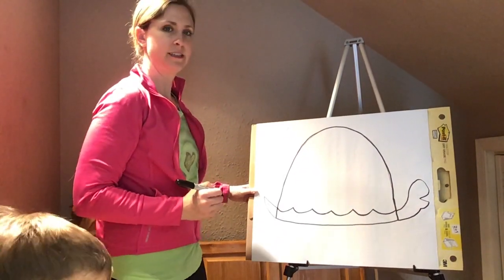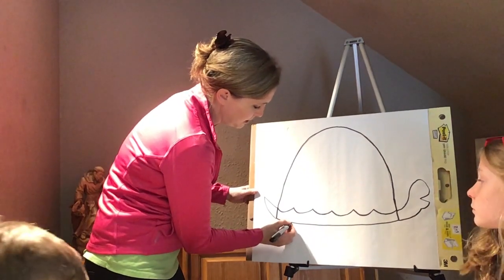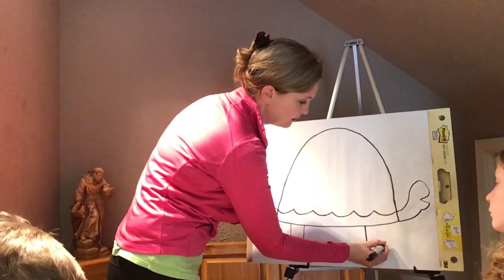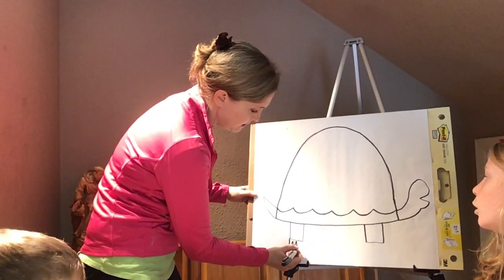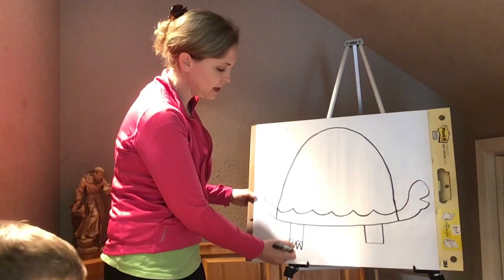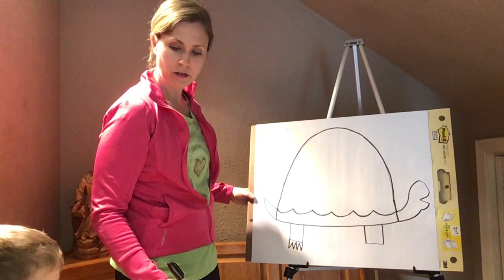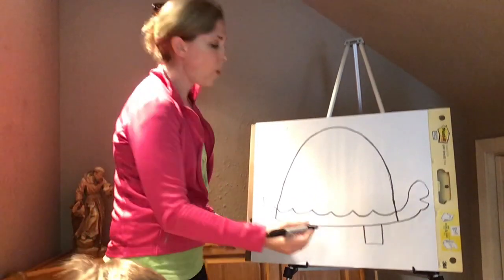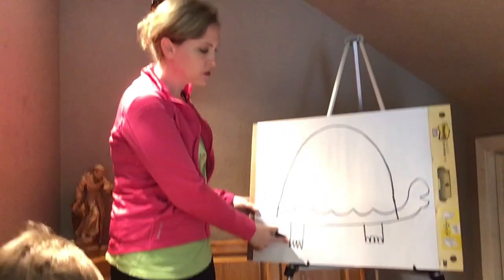Turtles just have little tails. Now I'm going to give him two front feet right here and right here. The shape I'm going to use is a rectangle here and a rectangle here. And now I'm going to give him some claws — triangles. Zach says he's going to make his look more like half circles. Here are triangles, little claws coming down. Or if you want, you can have them go like this — half circles going up. You choose: triangles going down or half circles going up.